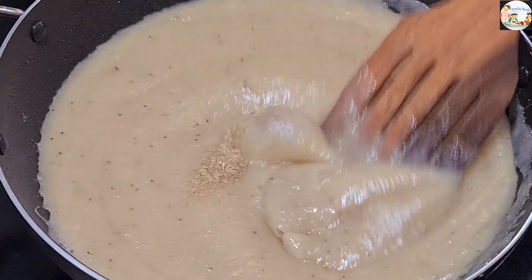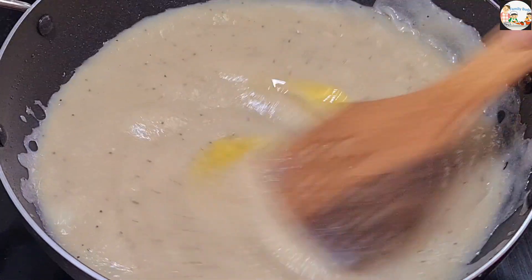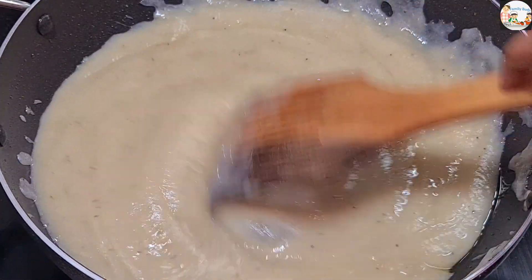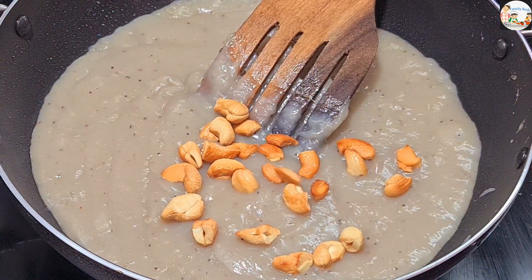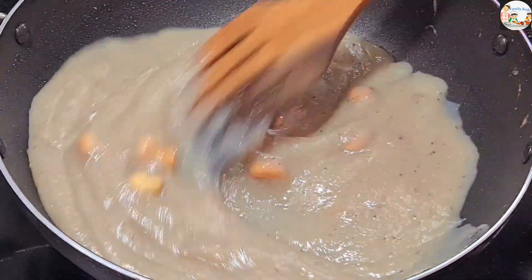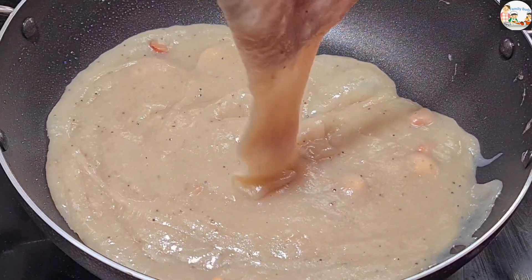Add the mixture in the pan and let it mix well. Mix the juice in the pan. Mix it well. Pour in the next dough and mix it well. Now, we will dry in a thin pan. We will put the pan in a small bowl and turn it off after a little bit.